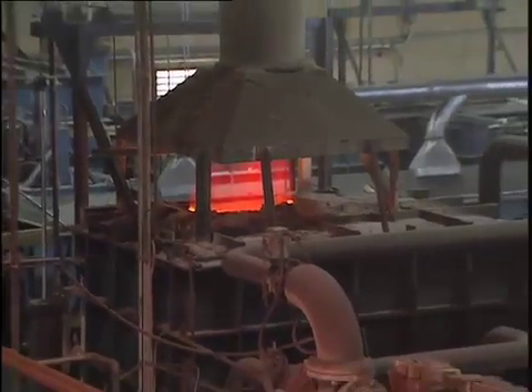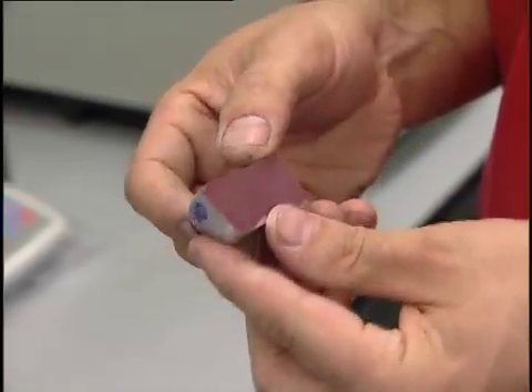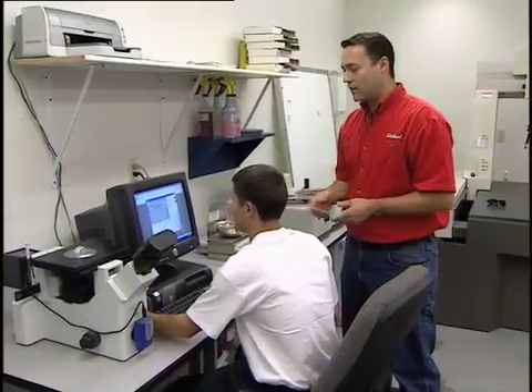Those ingots get melted in a 1,300 degree furnace. But before pouring any of that metal, samples have to go to the foundry lab for testing. We take a sample out of our furnace, put it in a vacuum chamber, cut it, polish it, and put it on the microscope — looking for the amount of porosity that may be in the furnace or in the gas that we use before we pour the castings.